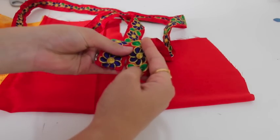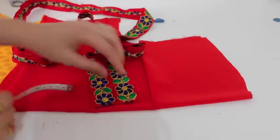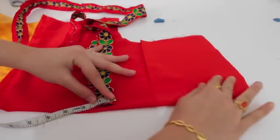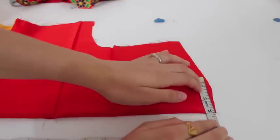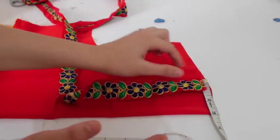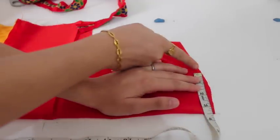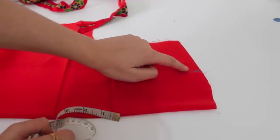I want to make it parallel, so I'll take the measurement of the full lace — this is two and a half inches — and cut accordingly. If you want to make it overlapping, it would be 1.25 inches. Usually my neck is three inches, but I'll take a little more because this is going to come outwards, so I have to reduce 0.75 inches more. I'll cut my neckline at 2.5 inches, and the 0.25 inches will adjust when I stitch.